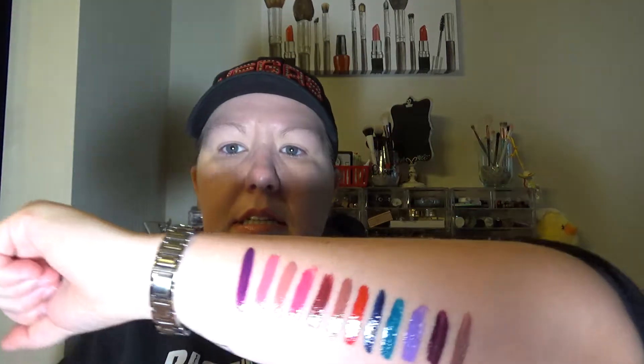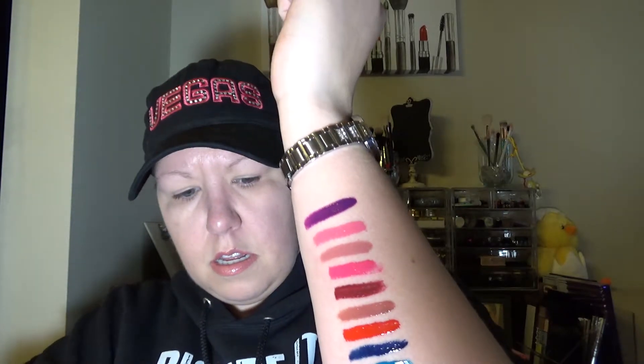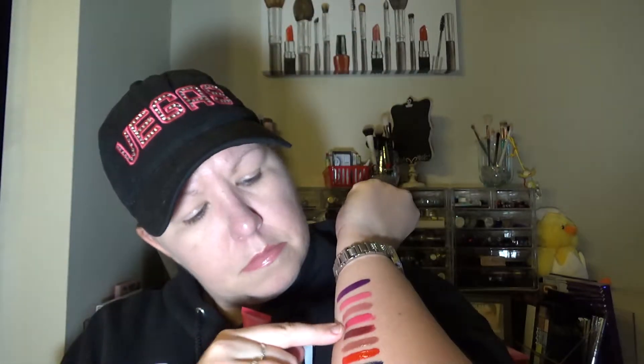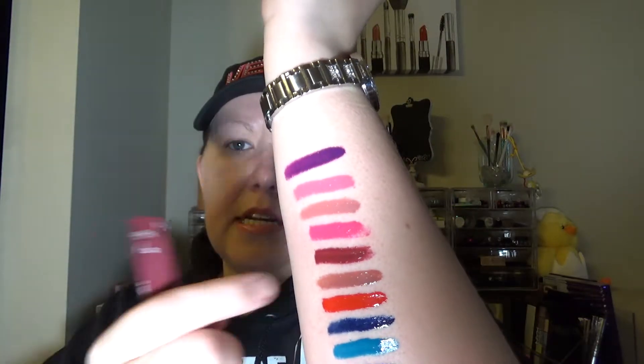The next one is Nude Star and it looks like this. Then the bright pink one is Fearless Fuchsia — that bright pink one right here. And then the cranberry red color below it is Sultry Sangria, and that is that one right there.